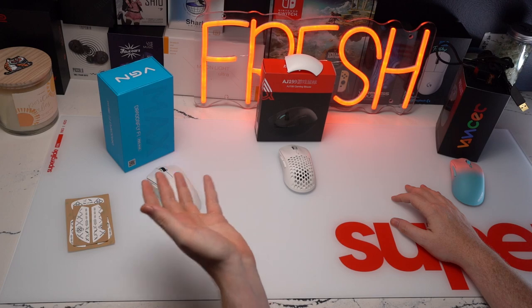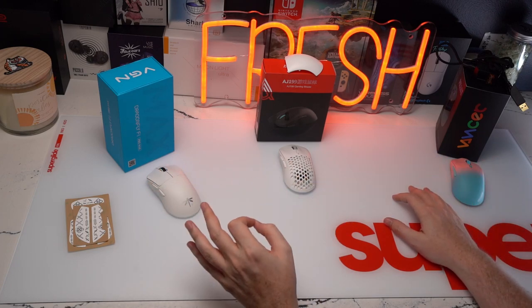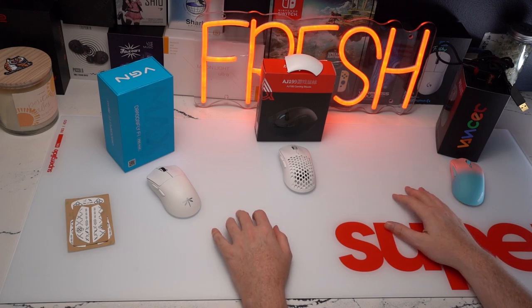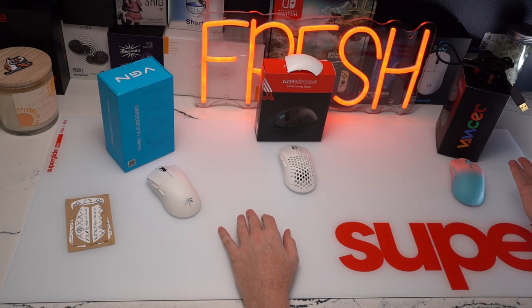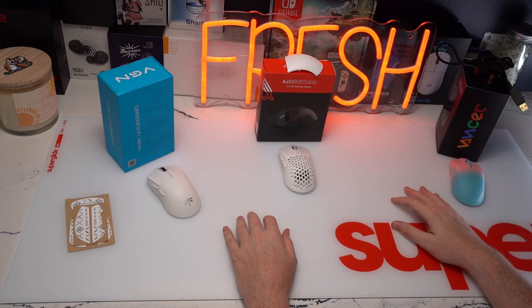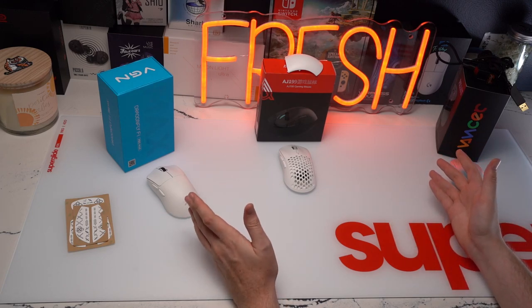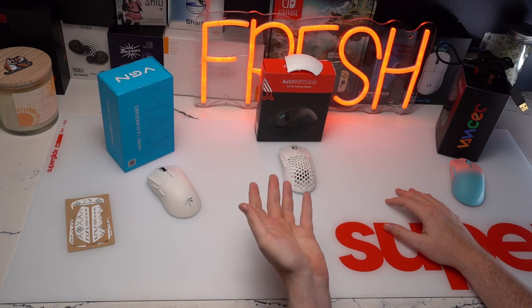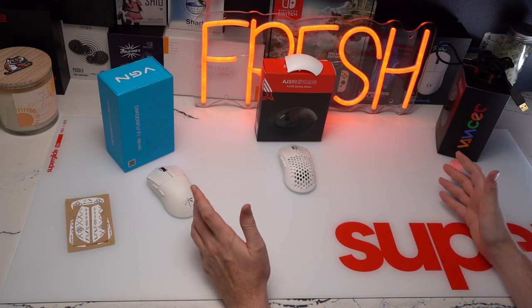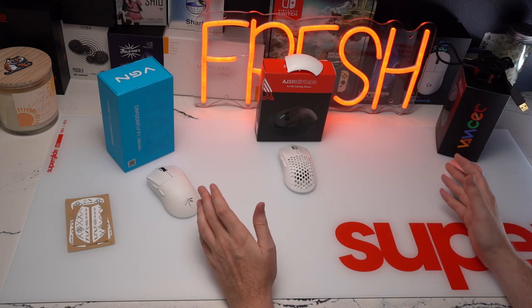In terms of the internals, the VGN does have the capability of going to 4K on the Pro Max version, so arguably the best internals of the three. But overall, the sensor performance feels the same on all of these. The Caster Pro does have a firmware version called God Mode, but I didn't notice any big upgrade or leap going from the Dragonfly to the AJ to the Caster Pro.